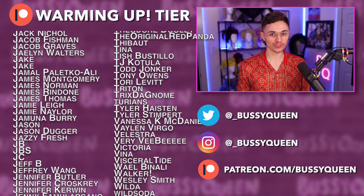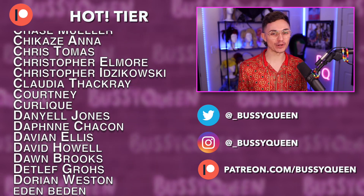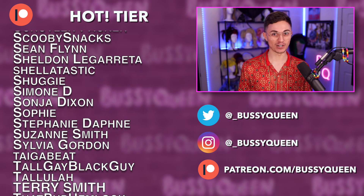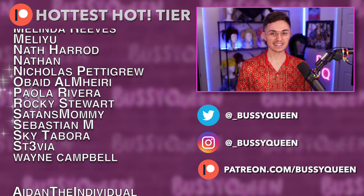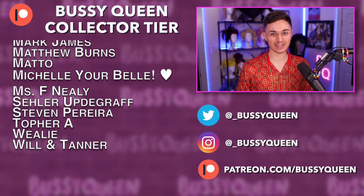And thank you to all the individual patrons supporting me at my Bussy Queen collector tier.